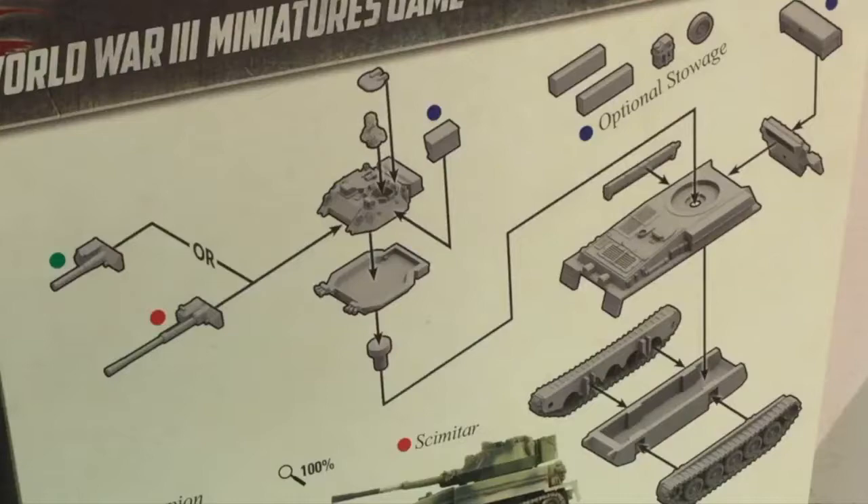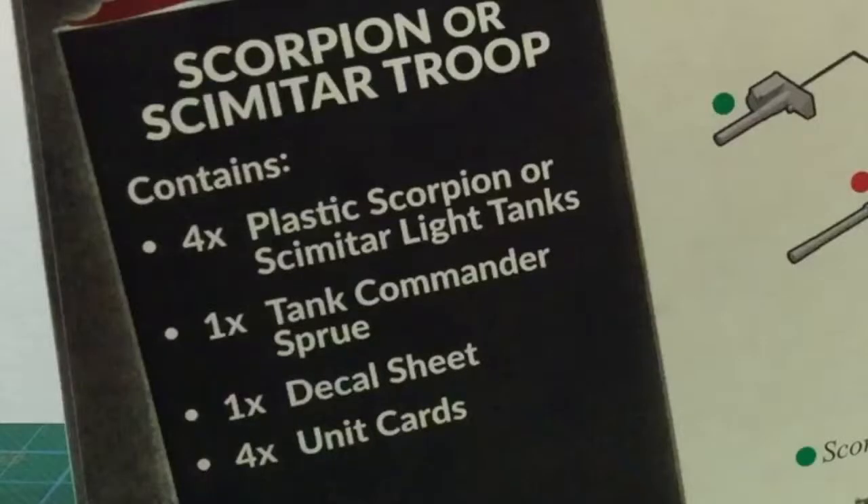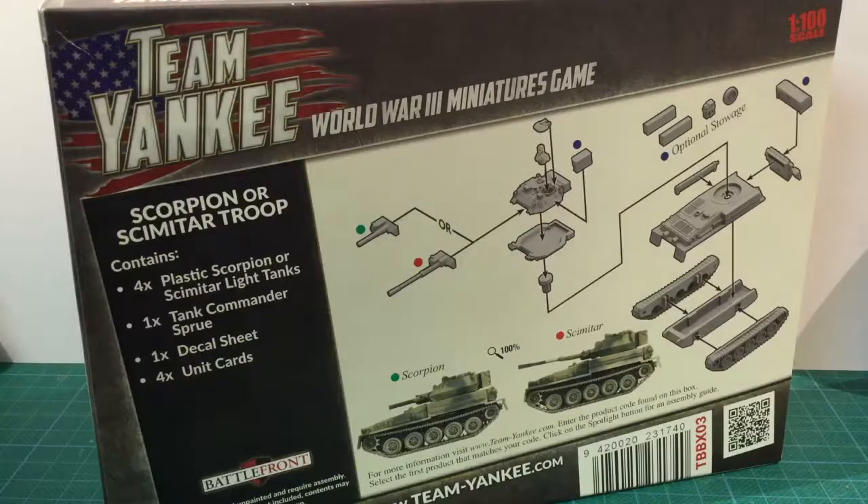There's also optional stowage provided. The kit contains 4 plastic sprues, a decal sheet, and 4 unit cards. It also says there's a tank commander sprue, but the commander is actually included on the plastic vehicle sprues. Let's open the box and look at the plastic.